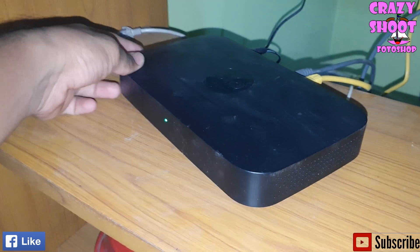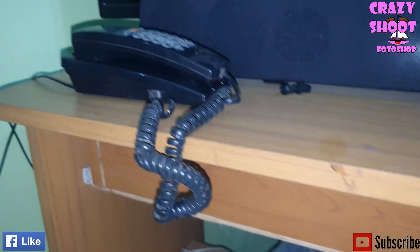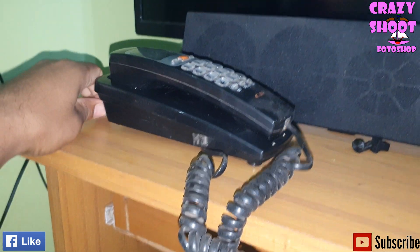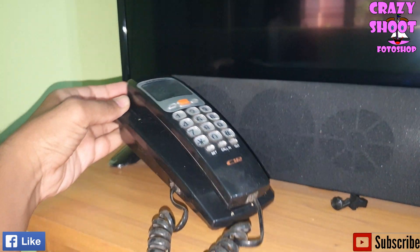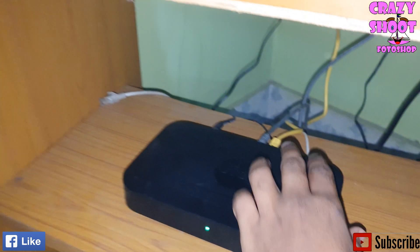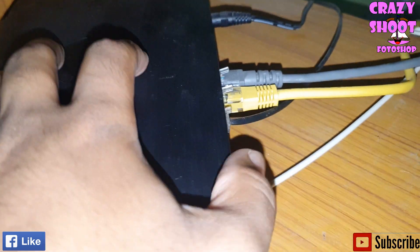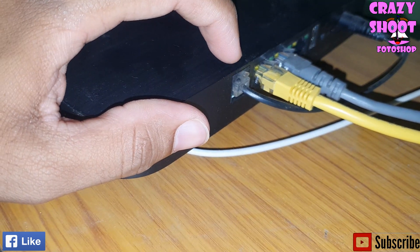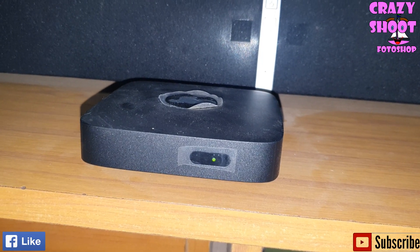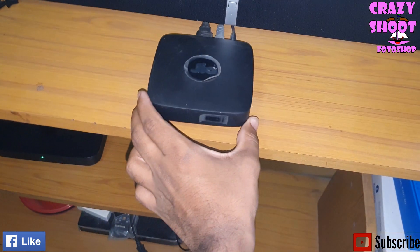The JCO110 device acts as an internet network box or router, which also acts as a Wi-Fi tool. From this device we can connect to a telephone where you can make calls, though the telephone is not provided by Jio. From this device we can also connect to the STB, which is known as the setup box, to watch television.